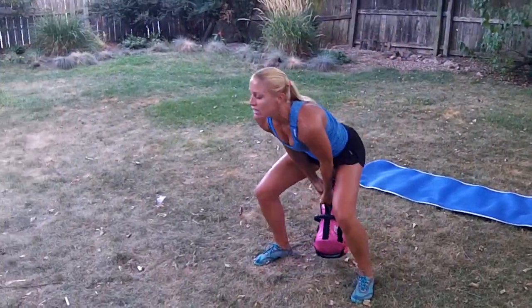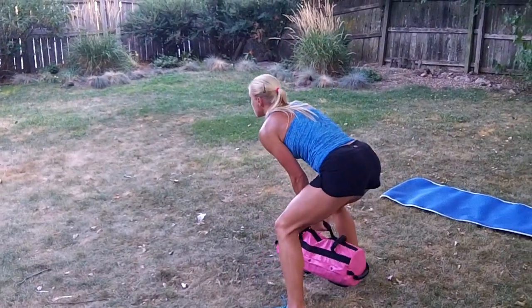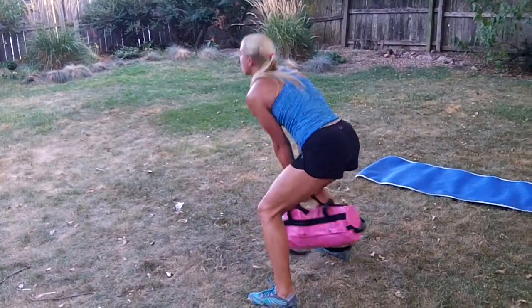And I'll show you from the side what that looks like. Start low, swing it back, up high.